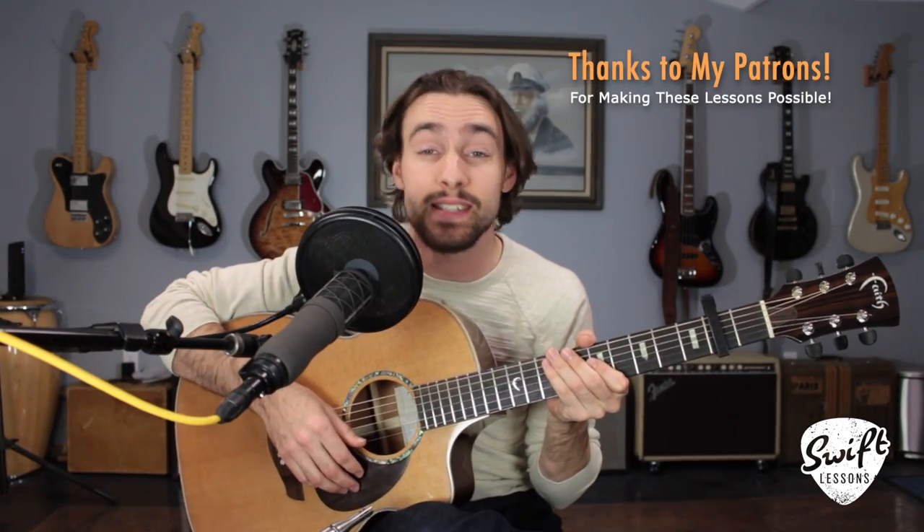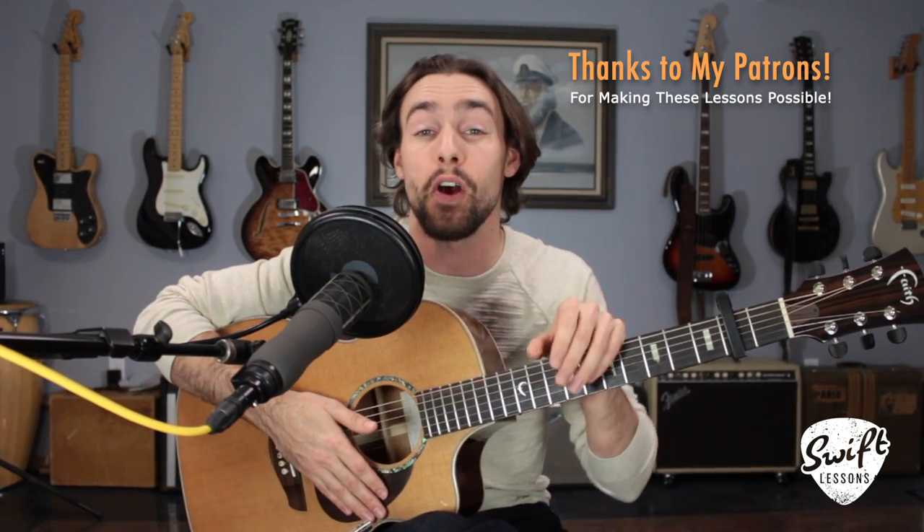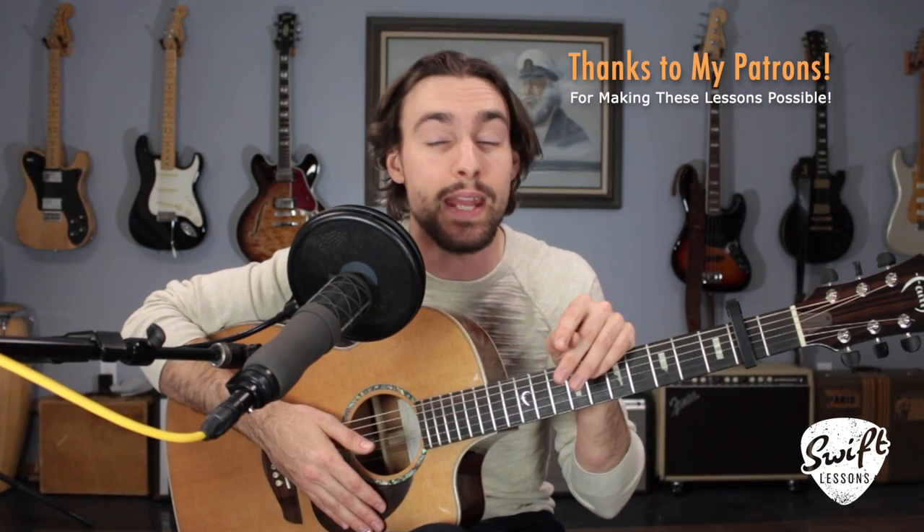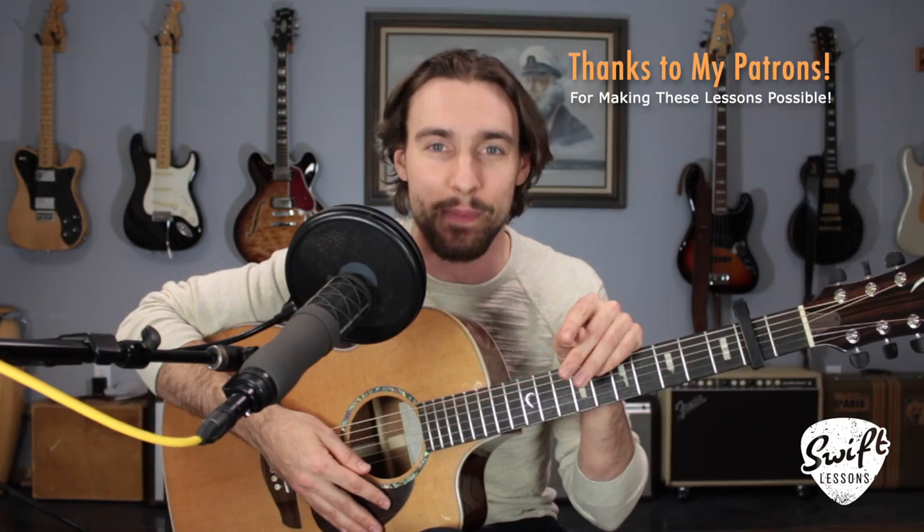Thanks so much for checking out this lesson on the Beatles' Julia. I hope you enjoyed it — let me know what you think in the comment section below. Big thanks to my supporters at patreon.com/SwiftLessons. I've got many more lessons coming up, so keep checking in — please subscribe, please share. This is Rob at Swift Guitar Lessons in Philadelphia saying happy picking.